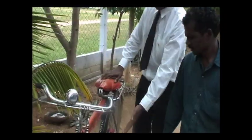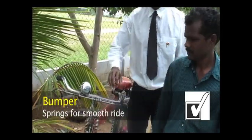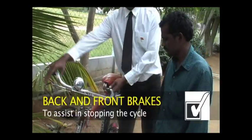This is the bell, this is the mudguard, this is the bumper, this is the back brake and the front brake.